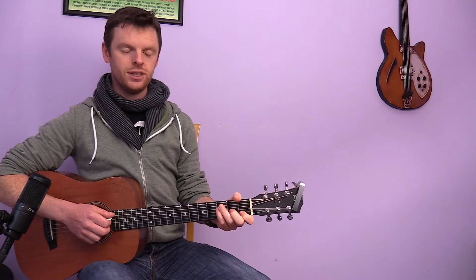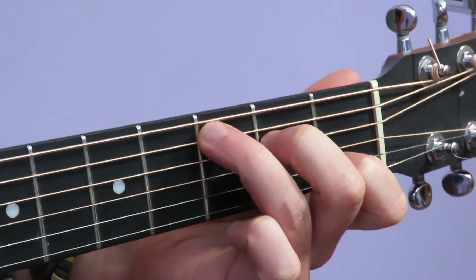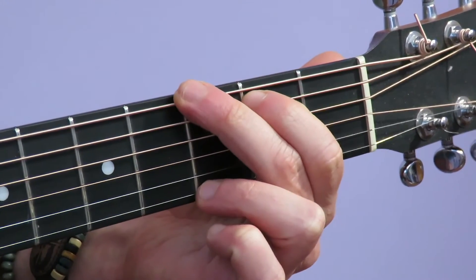Now C to G. We're going to get our C chord, and there's no real tip with this one — just that you'll have them here and then put on your G chord that way.